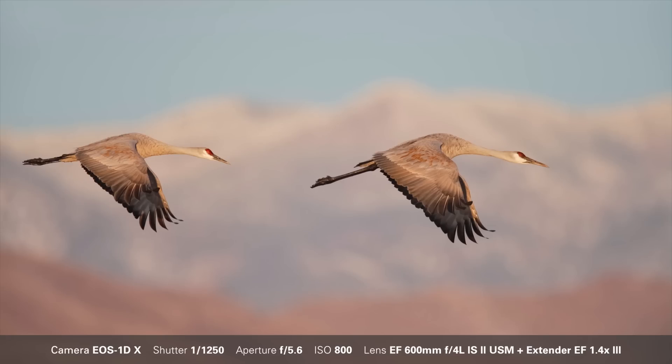Now that we have lots of light, we're going to make sharp pictures rather than the pleasing blurs we made this morning. Generally, you want to have a shutter speed of at least a thousandth of a second, possibly two-thousandth of a second.